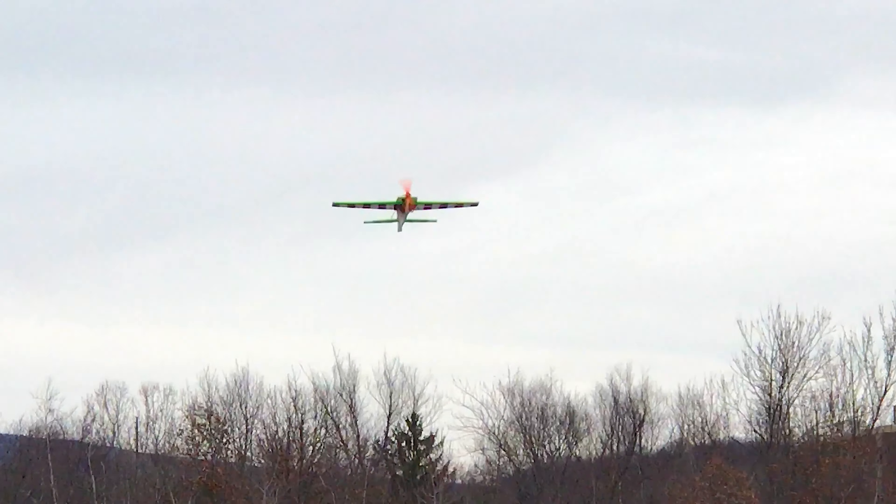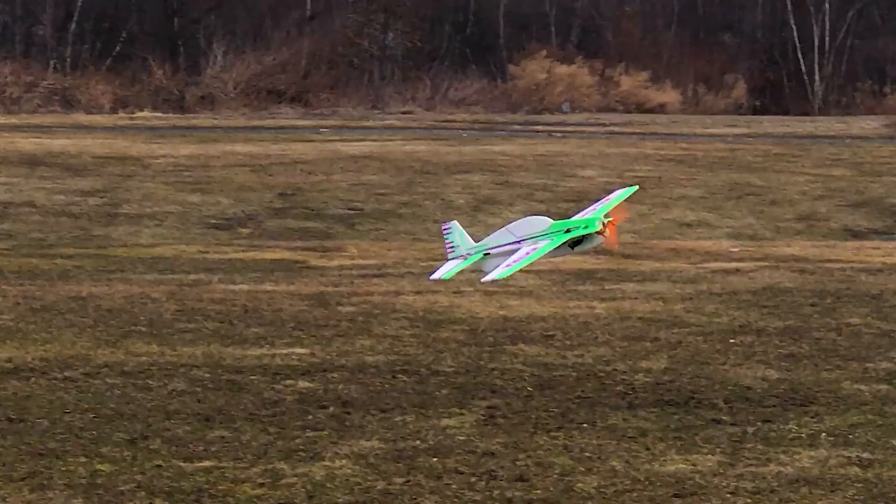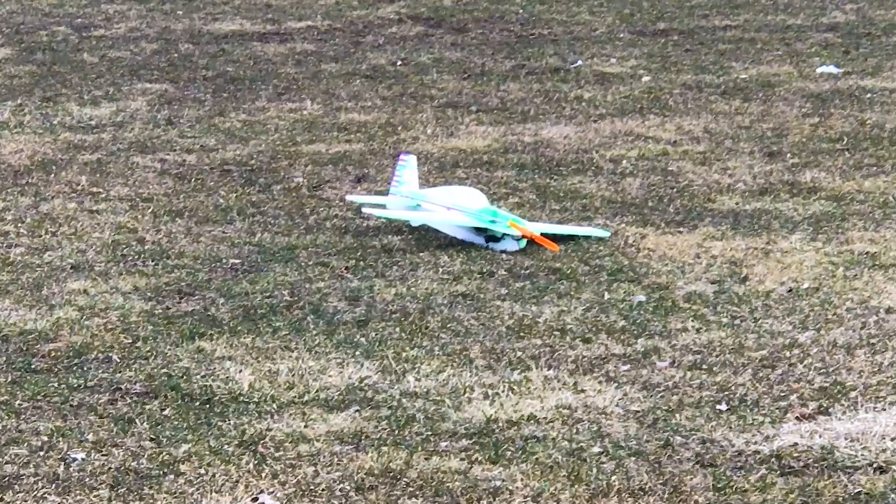Way to keep it even, bud. Nice landing. Thank you. Just like that.